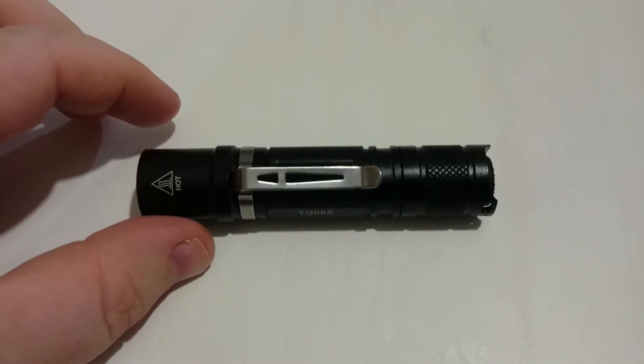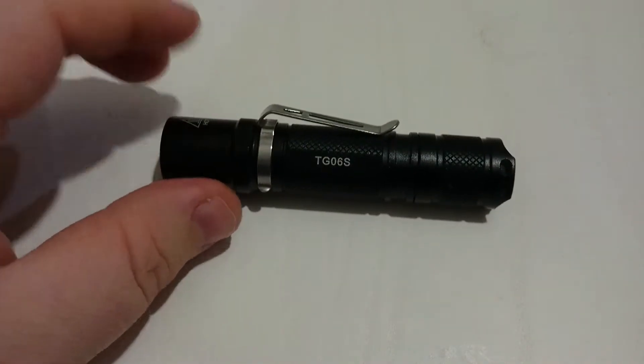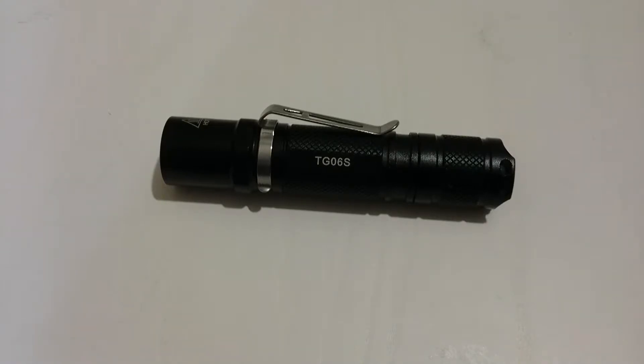With the 14500 battery: high mode is 500 lumens rated by Thorfire for 35 minutes — that's with step-down. Medium mode is 200 lumens for 1 hour and 15 minutes, also with step-down. Low mode is 50 lumens for 3 hours. Moonlight mode is 1 lumen for 72 hours. And strobe is 500 lumens for 35 minutes.